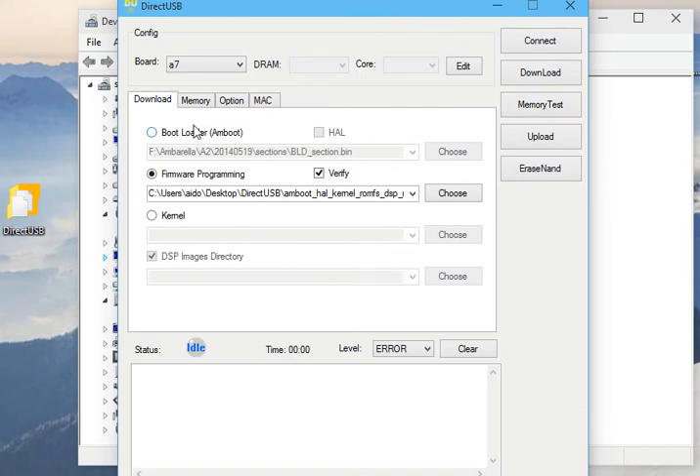Essentially, all you do is hit the Connect button — this one's pre-configured to work with the A7. That should say it's found a device, which it has. We've got the green light and it's initialized the DRAM OK. At this point, just to prep the camera, let's do Erase NAND — that will basically erase the flash chip and get it ready for programming.